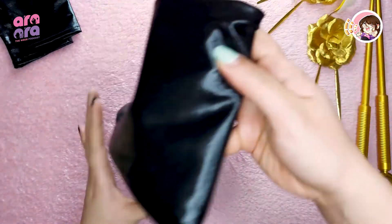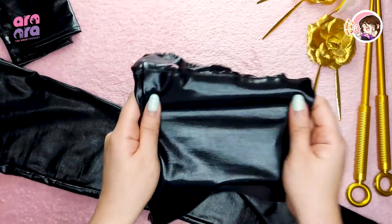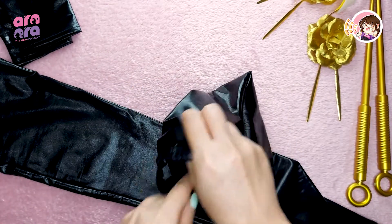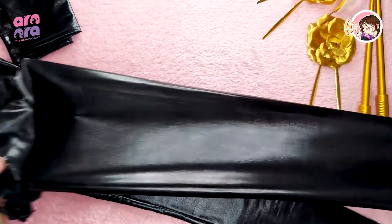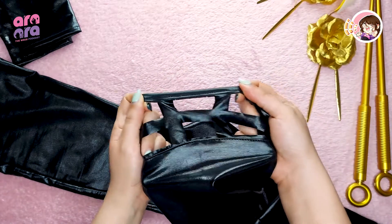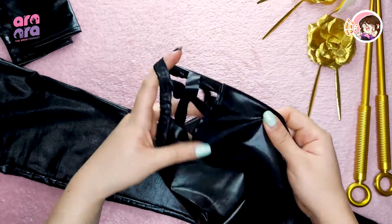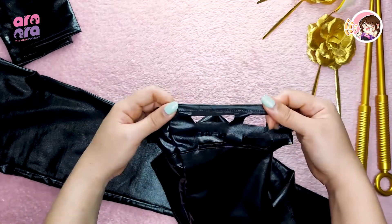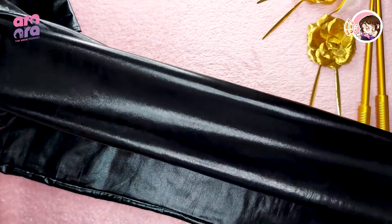And we have the stockings, which use the same fabric as the gloves. It's shiny and garterized, so you can easily fit your thighs and legs inside. The garterized part sits on top of your thighs. But as I mentioned earlier, I've already tried on the costume and honestly this garter doesn't really do much to hold it in place, so just take note of that.